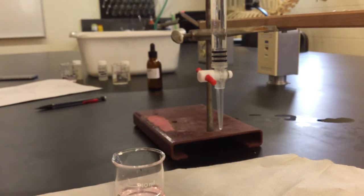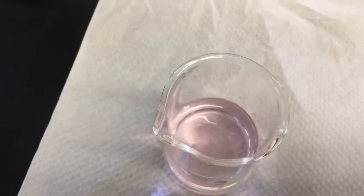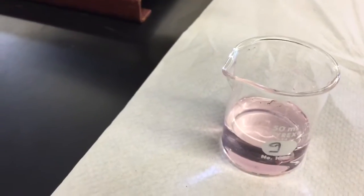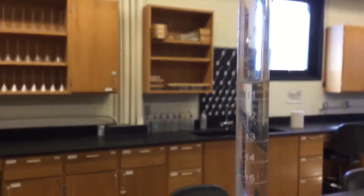There's a faint pink color showing now, and regardless of how long I swirl it, that faint pink color — as you can see contrasted against the white background — stays. That indicates that we have neutralized all the acid within that beaker. At this point, we just measure the endpoint on our burette.